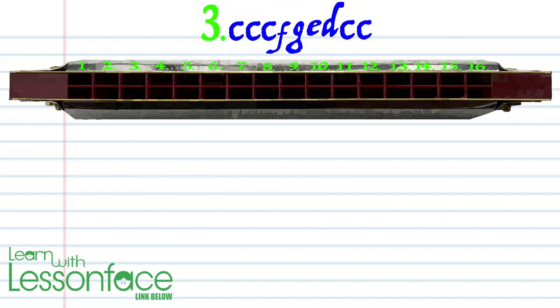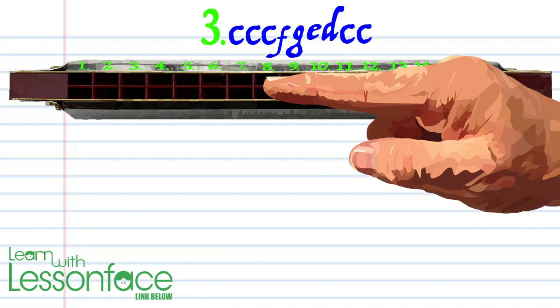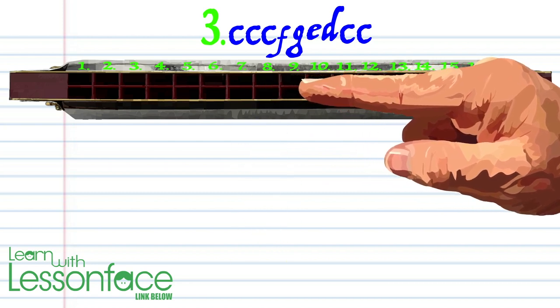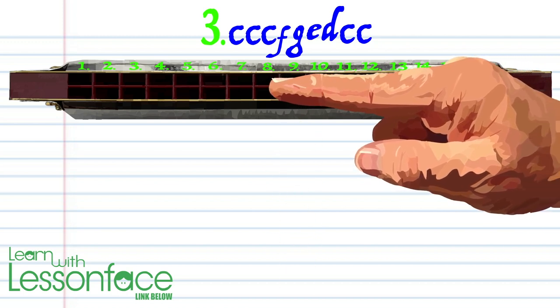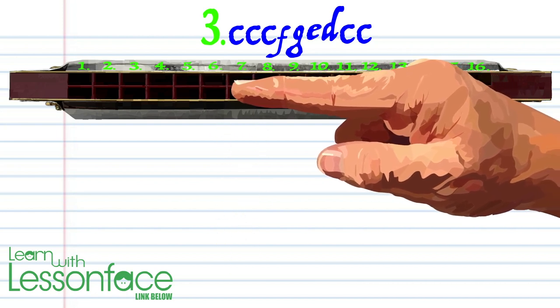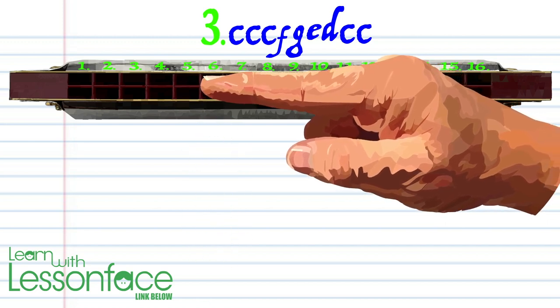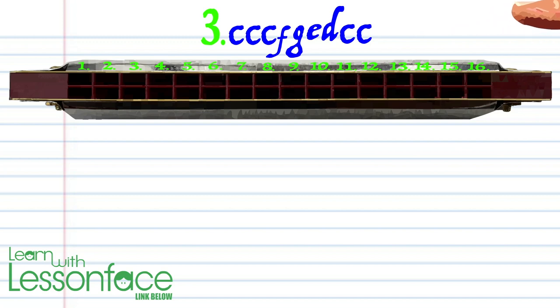Phrase three: blow into five three times, breathe in through eight, blow into nine, blow into nine, blow into seven, breathe in through six, breathe in through six, and blow into five twice. Practice this until you end up with something that sounds like this.